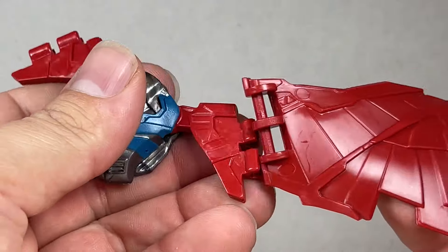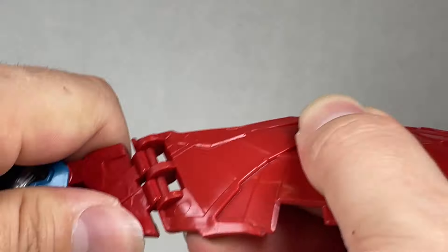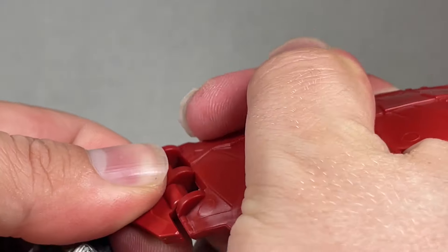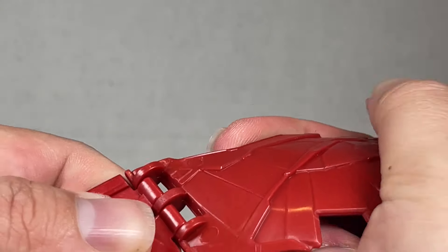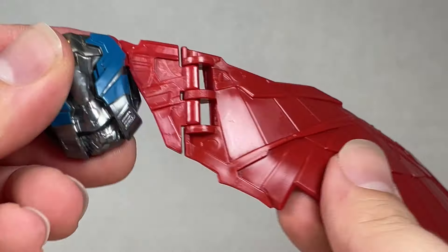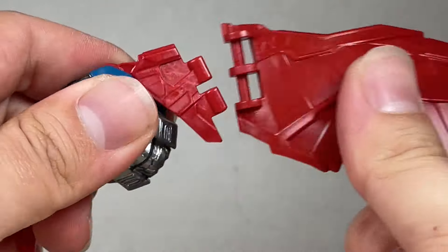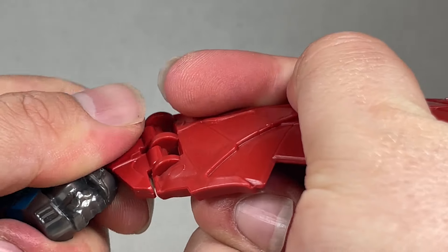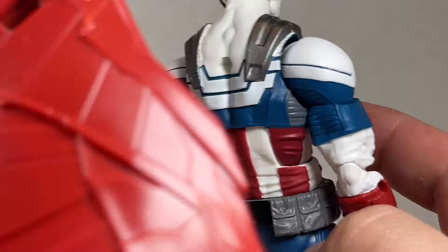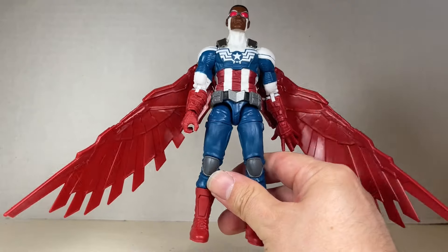The wings clip onto pegs on the figure. Getting the piece on is straightforward — just make sure it's oriented correctly going inwards — but it does require a fair amount of strength to clip in. It's really difficult. The wing also has a ratchety hinge up and down that looks really cool, plus an in-and-out range of motion. Just be careful as the piece can come off.